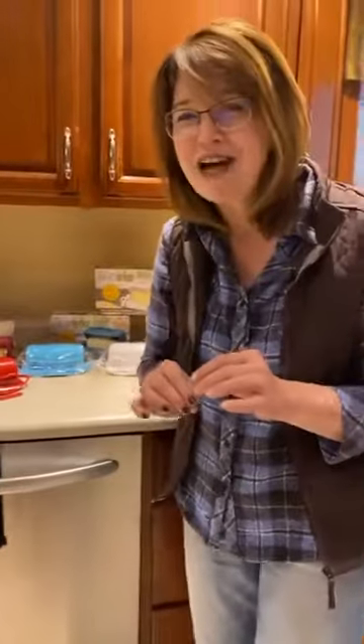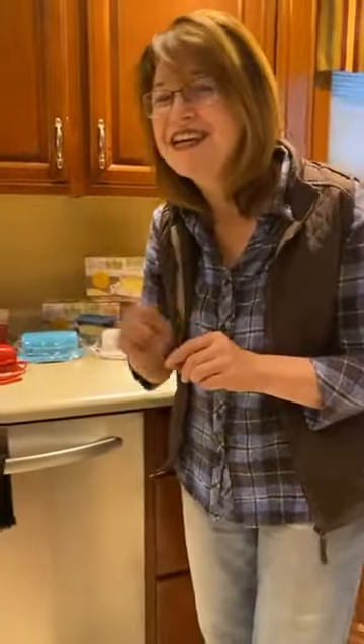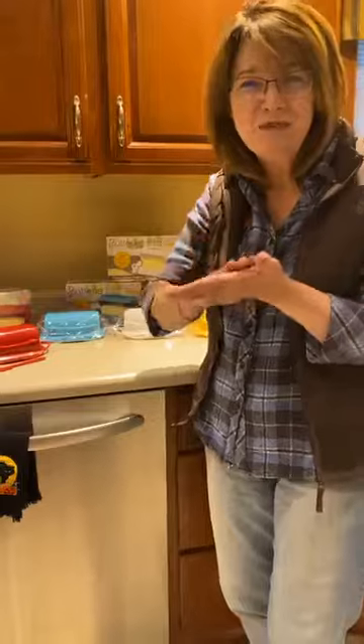Keep your butter safe on the countertop — safe and soft — so you can get it and rub it on your toast and it'll melt in all those little crevices. And you have this fun, cute little kitchen accessory. You can find it at Pegasus or online at FourSeasonsDirect.com. We'll see you next time.